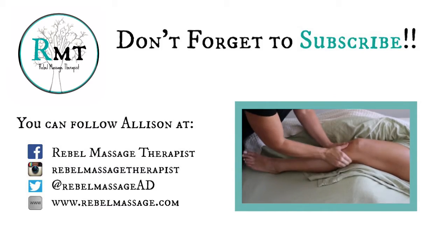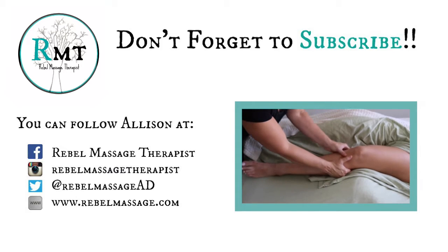Click the thumbs up if you like this video, subscribe if you haven't already, check me out on social media, and don't forget to be awesome.